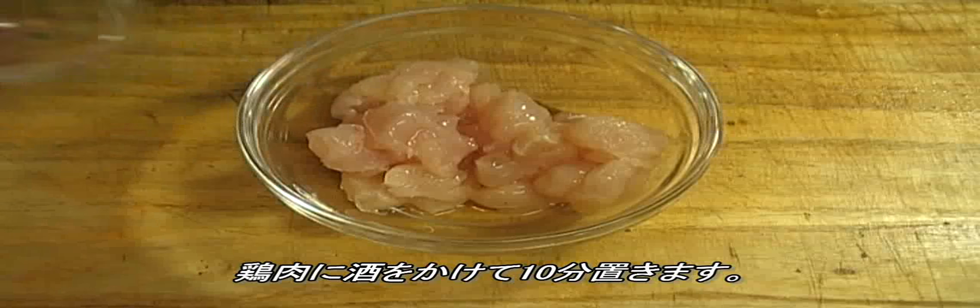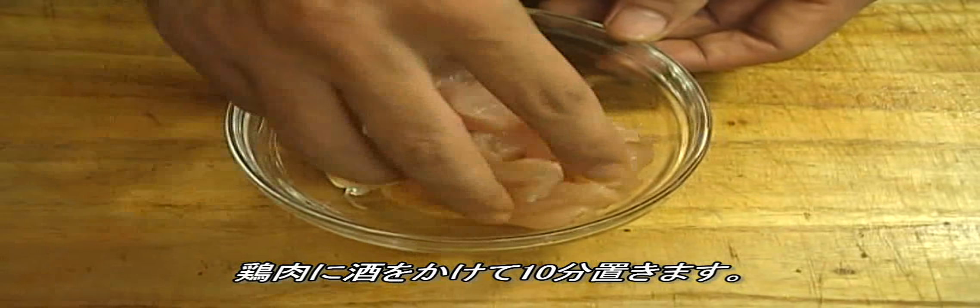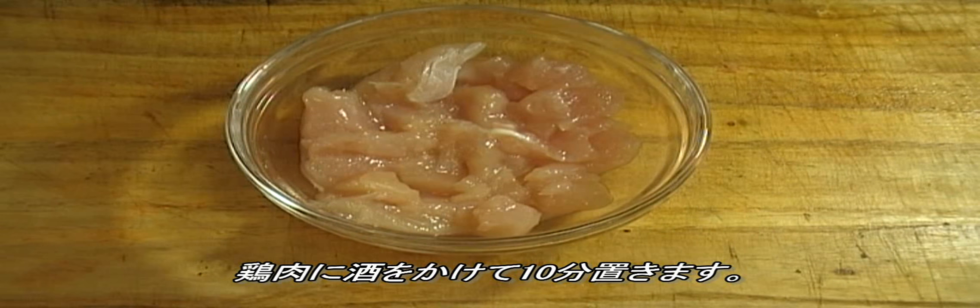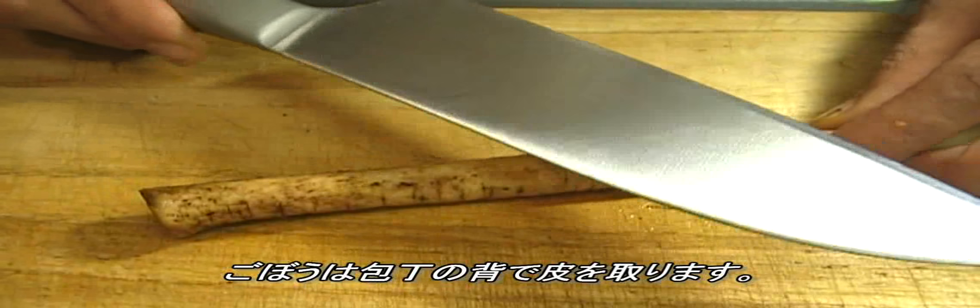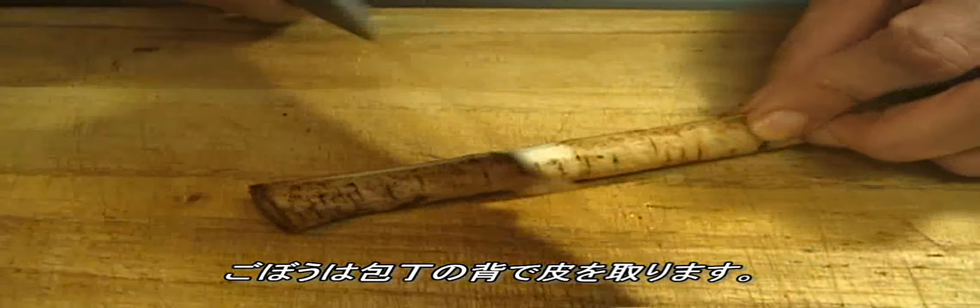Marinate the chicken with sake and let it stand for about 10 minutes. You can scrape off the gobo skin with the back of a knife like this.